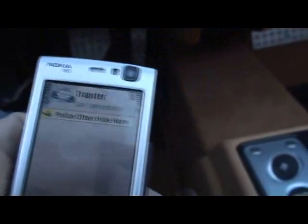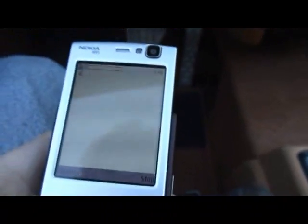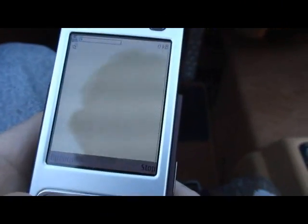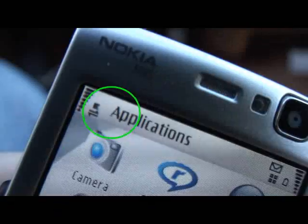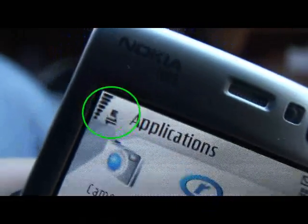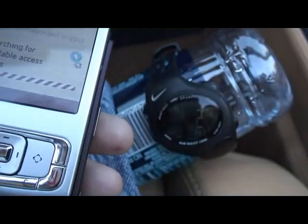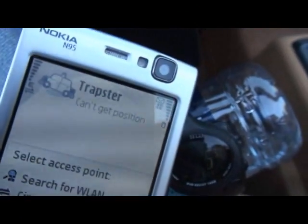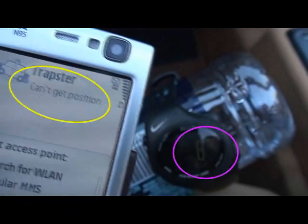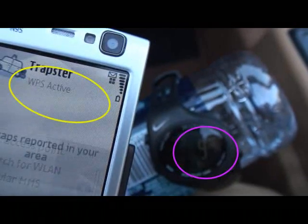For the next test, what I'm going to do is connect to Google with the web browser so that I've already got a GPRS connection, and then we'll just time the WPS fix time. You see that little E right by the A? That means I'm already connected. Two seconds — can't get position. WPS fix time, not including GPRS connection time, was only nine seconds.